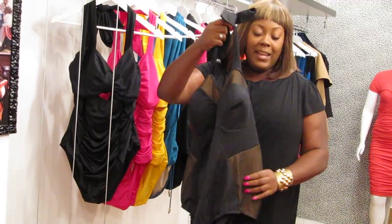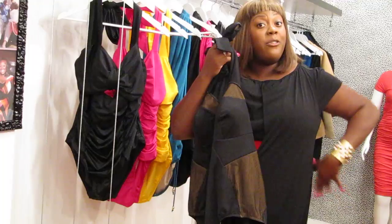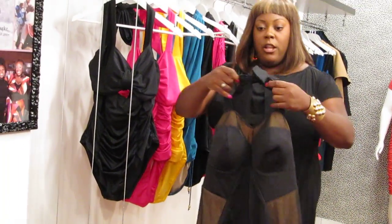A lot of people are looking at the pictures and are confused. They are wondering if that skin that you see on the side of the swimsuit is real skin. And it's not. Let me just show you a little bit about the swimsuit.